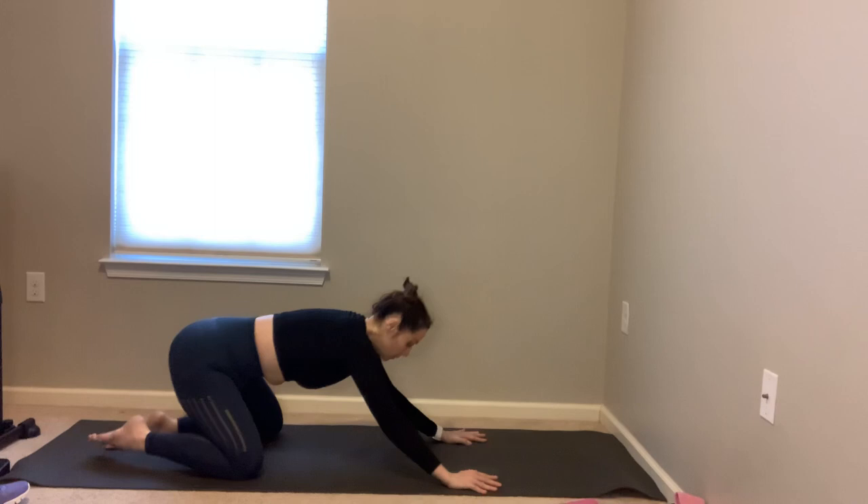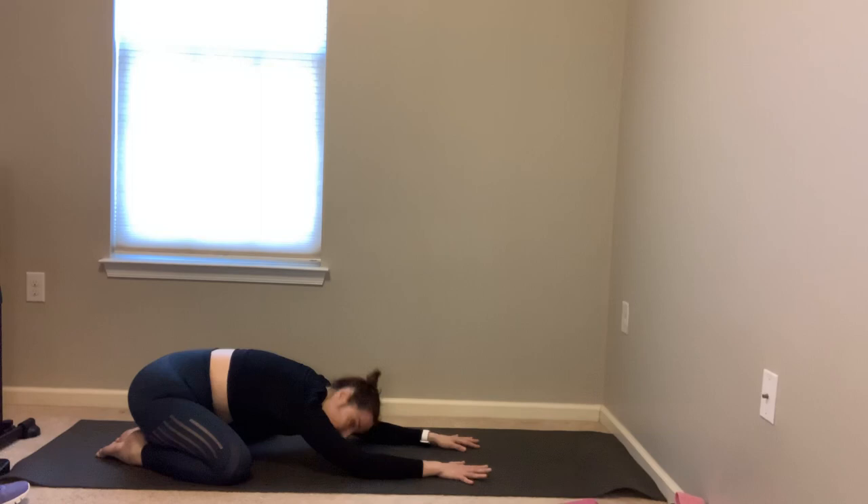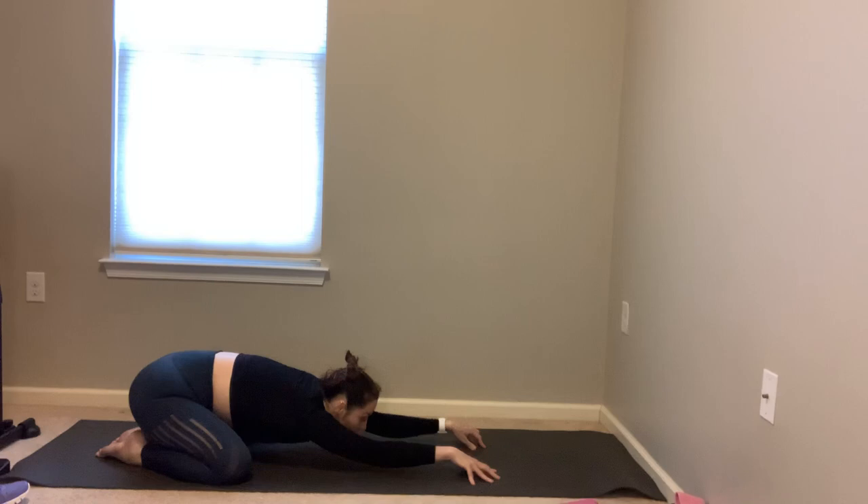Carefully exhale — big toes together, knees apart, child's pose. Bring your buttocks back to your heels, open the knees up wide, chest forward to the thighs, find your breath. Feel the lower back broaden and soften — I'm a little tight today, you can see my chest isn't dropping to the mat, back's a little sore. Breathe.